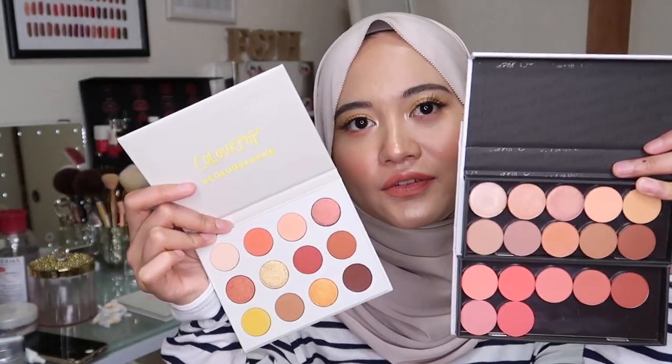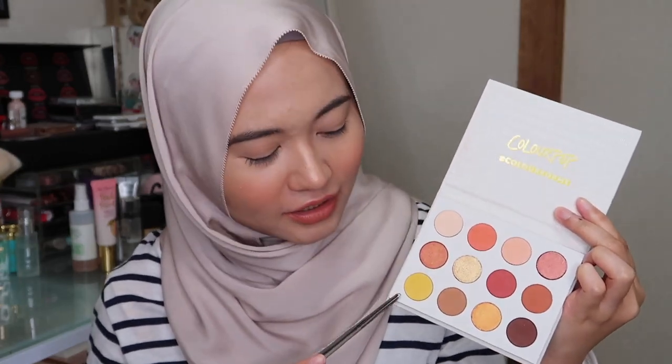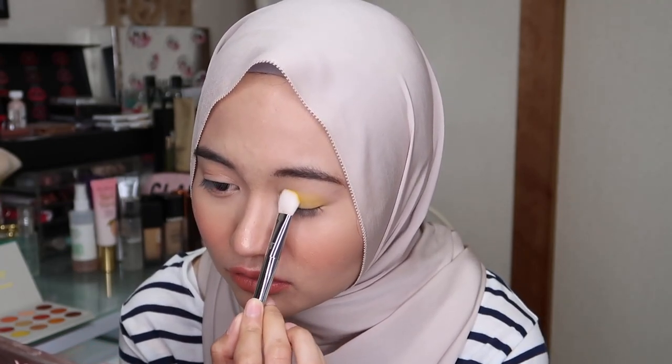That's it for today's swatches. Stay tuned for my next video where I'll swatch all the eyeshadows. I'll also be showing how I created this simple eye look. I'm going to use the Yes Please palette with this bright yellow shade — I'm so into yellow right now. Even though it's already fall and everyone is into dark vampy looks, I still want to do a yellow look. There's no rule in makeup, so I'm going to apply this yellow shade all over my eyelid.